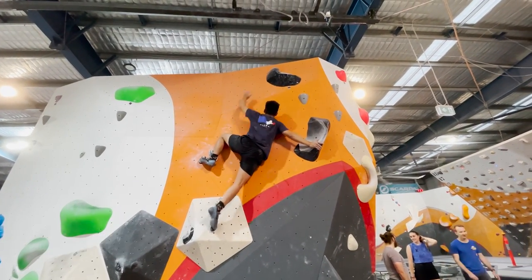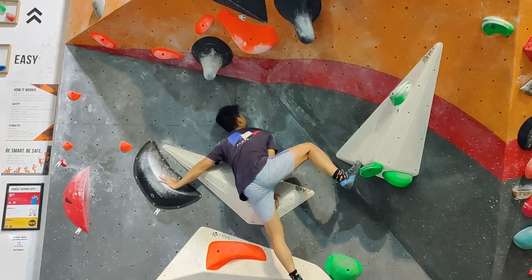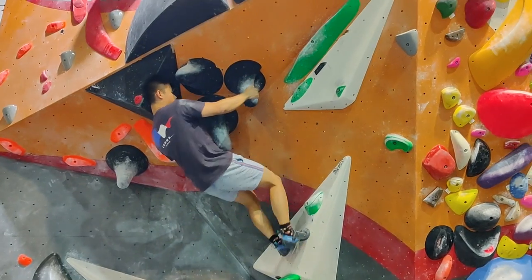After that, I started getting more and more blacks, and within the last couple of months I was at a point where I was able to get most of the blacks in the gym.